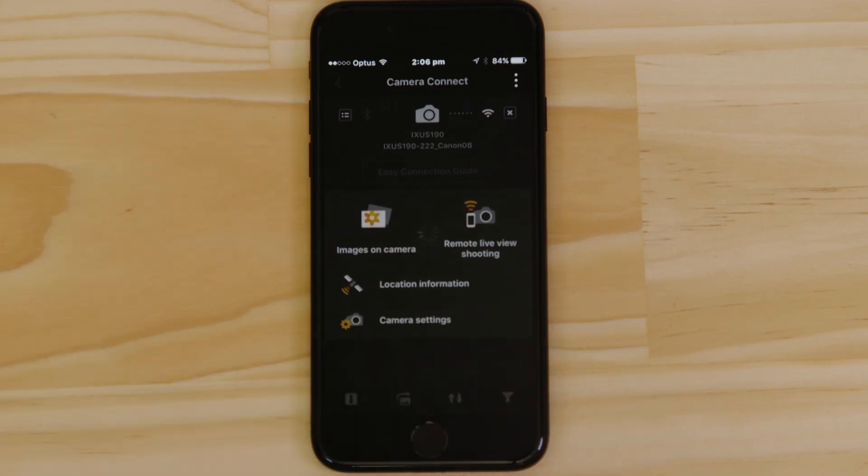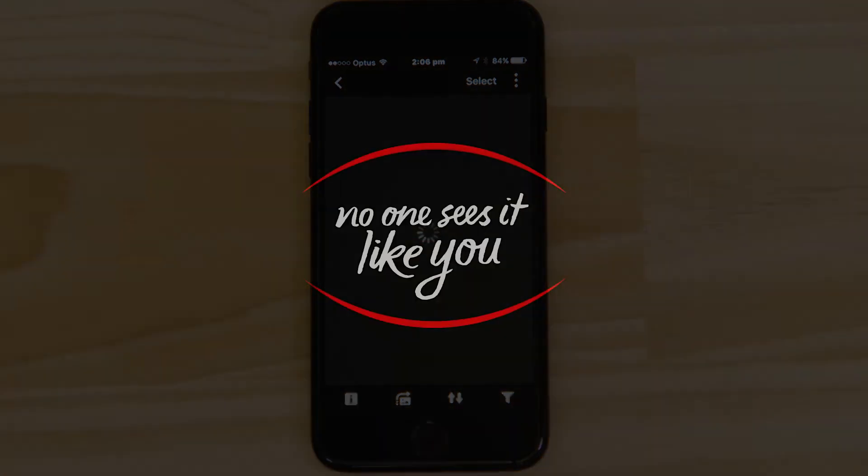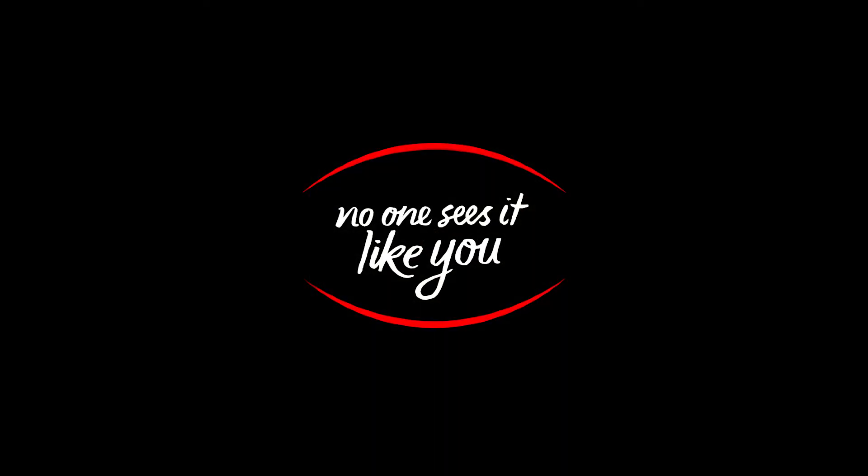Well, that's about it. We hope you found this video useful and that you're looking forward to using Canon Camera Connect with your Ixus 190iS.